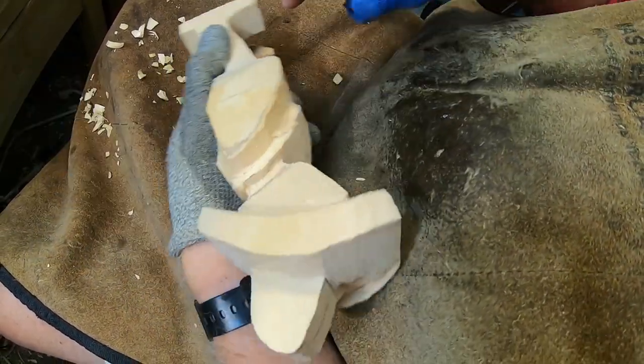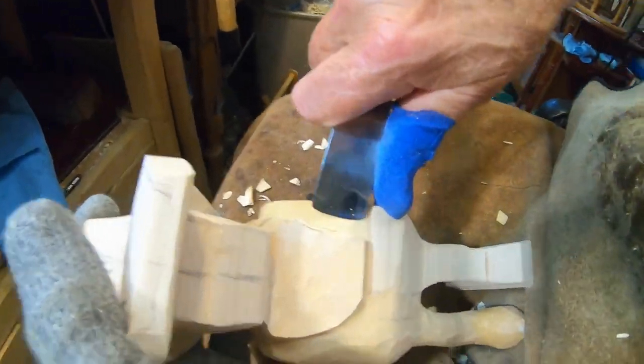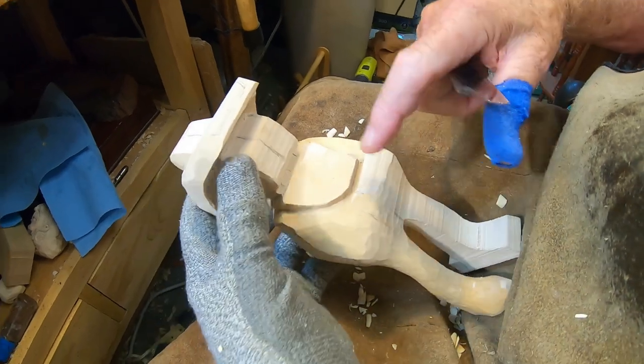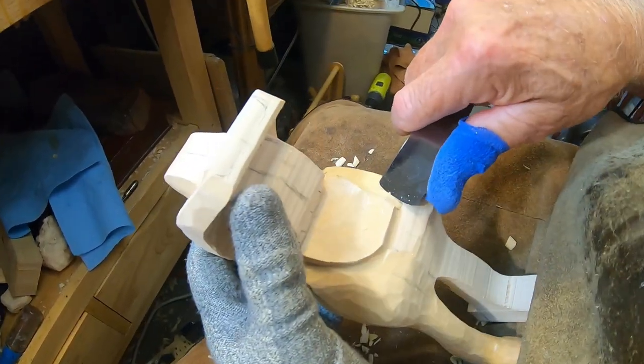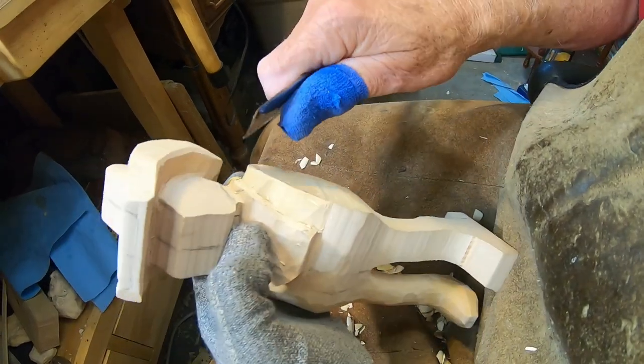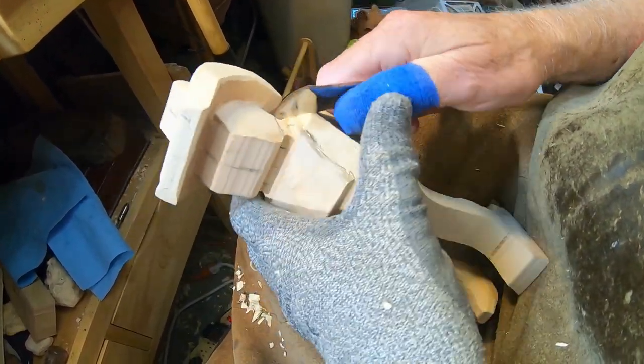Now on this piece, like I said in the beginning, if I don't finish this side on camera like I've got over here, I'll go ahead and finish it up and do a little bit of work off camera, and then I will explain to you what I've done.